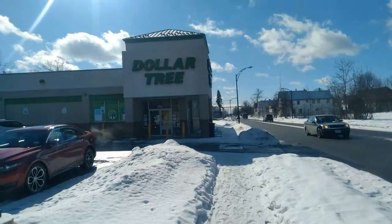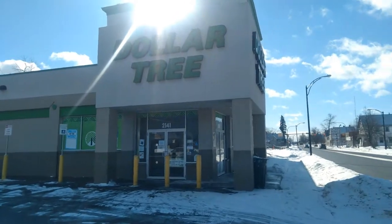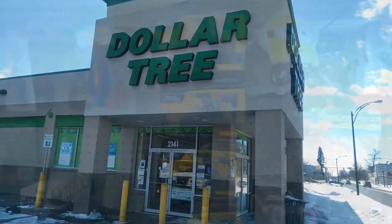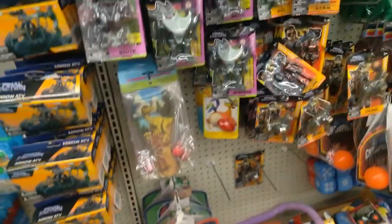Here we are heading into Dollar Tree. I don't really know if they're going to have any, but it's worth a shot. Alright, so they've got the ATV. Look at that — that's very cool.